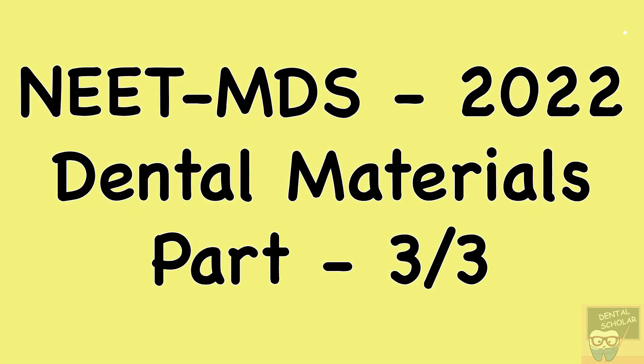Hey everyone, in this video I will discuss the remaining questions of dental material from NeatMDS 2022. So let's go to question number 13.